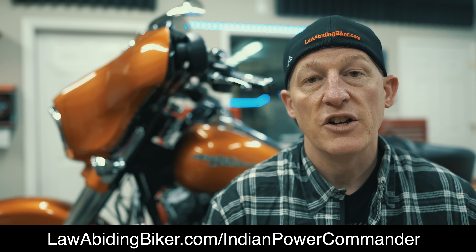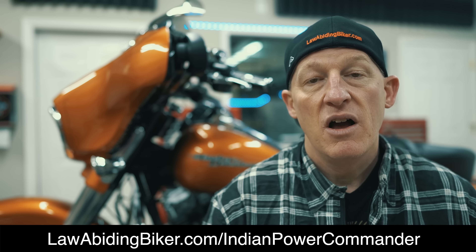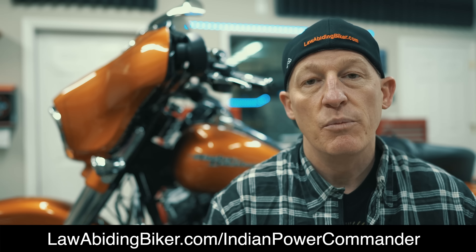And at any time you want to get hooked up with this Power Commander 5 install video, just head over to LawAbidingBiker.com/IndianPowerCommander. Also try to pop a card on the screen — link will be in the description below.